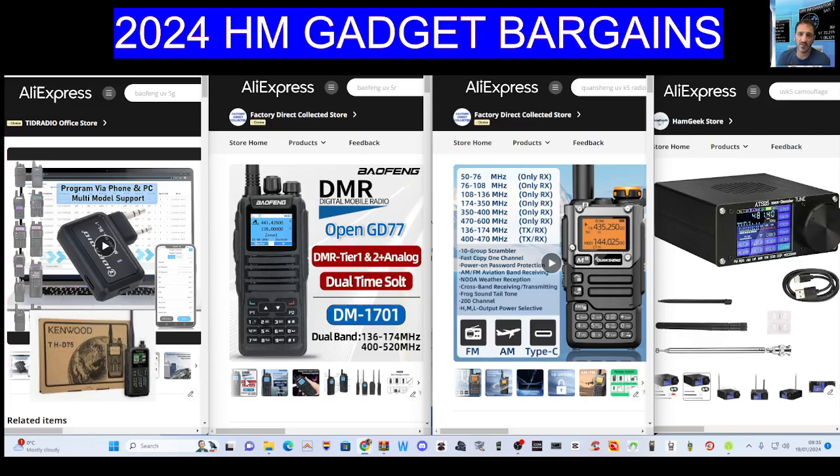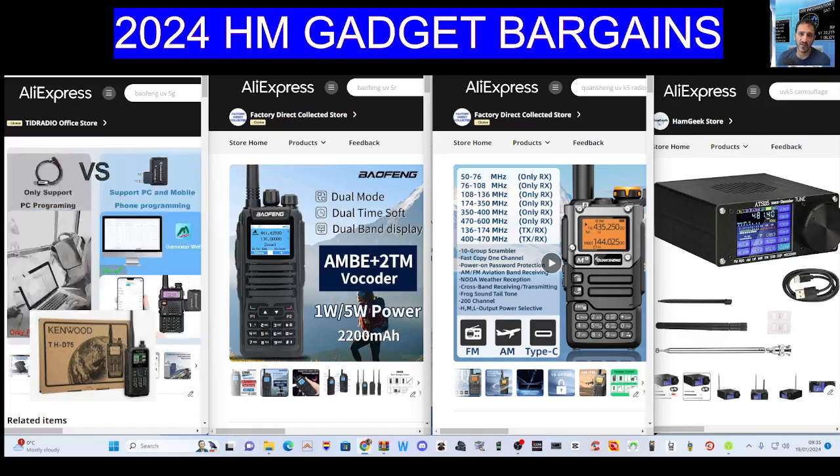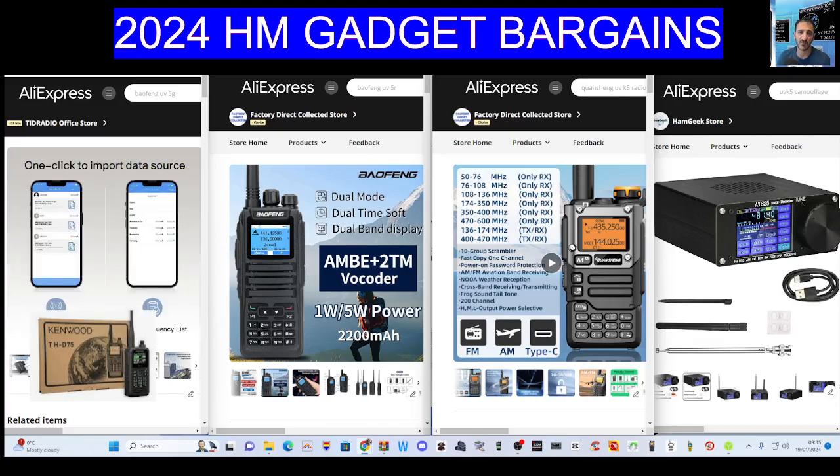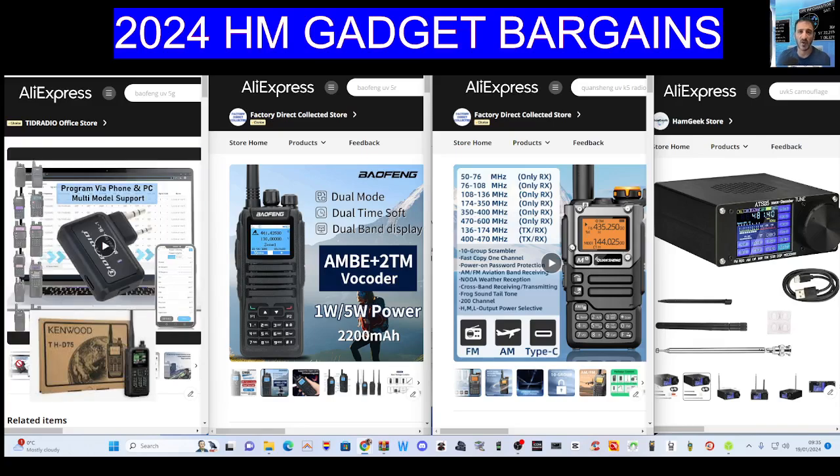Let's have a quick look. On the far left we've got the TID radio device. It has twin pins on the side and you plug it into your radio — it could be one of the older Baofengs. It does work on a UVK5 and you can program it using this app. They're not expensive, about £14. The app does more than just program radios — you can talk to each other via the internet, and you can log into the same app on your PC to amend and edit the programmed channels you've created.